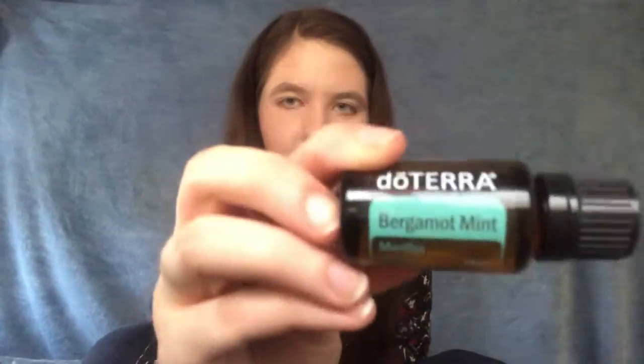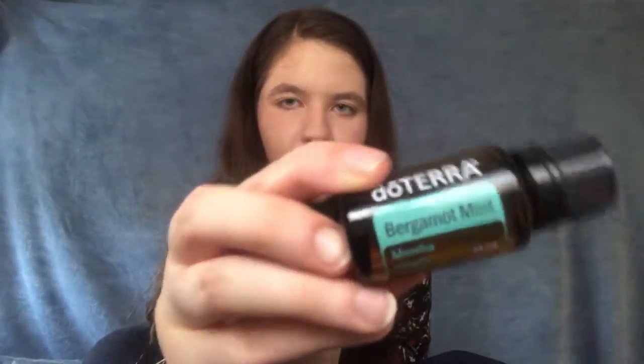Bergamot mint — that's a beautiful label. Avoid contact with eyes, ears, and sensitive areas, but you knew that. It smells like a fruity basil. It does not smell like — well, I suppose it does smell like a mint plant, but I primarily smell basil.